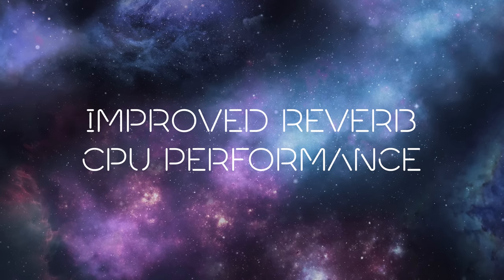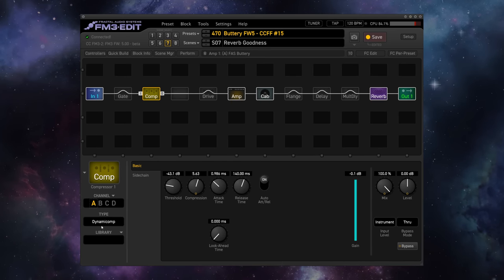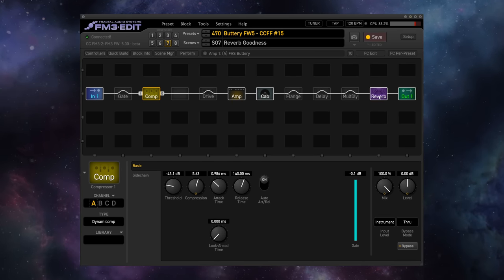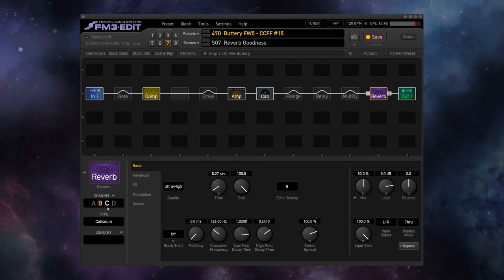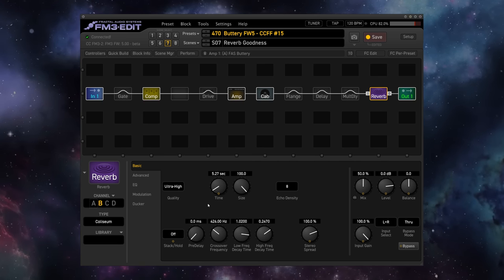The most consequential update for the FM3 in firmware 5 for most players is improved CPU performance in the reverb block, which means that you're going to be able to get every bit of reverb goodness out of the amazing algorithms in any preset that you have. I've once again turned on the dynamic comp compressor here, and I've added a beautiful Colosseum reverb on ultra high quality, and it sounds absolutely lush.